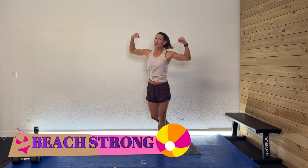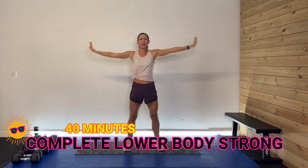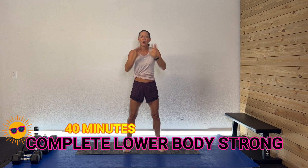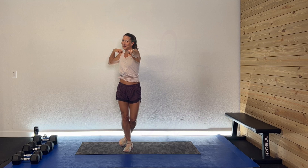Hey guys, welcome back. I'm so glad you're here. Welcome to the Beat Strong Series. Today what we're going to do is a 40-minute complete lower body strong workout. We're gonna have some fun working and strengthening those legs. I have my heavier dumbbells because I am gonna be working those large muscle groups. We're gonna do some isolated and combined work. Grab a range of weights, your sweat towel, your drink, and your great attitude. Let's get this thing rocking.